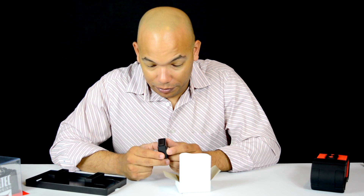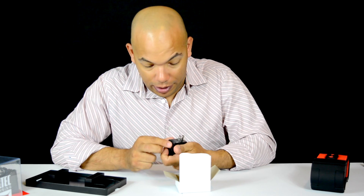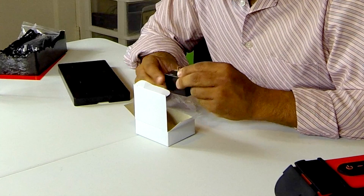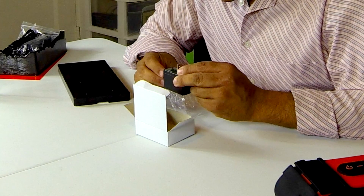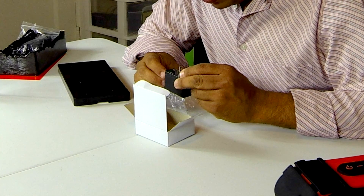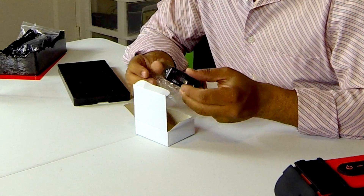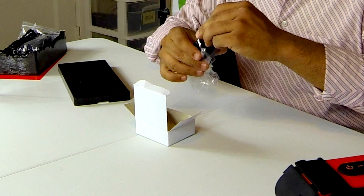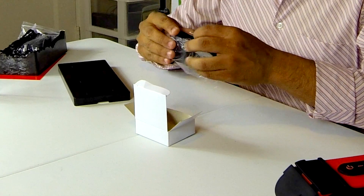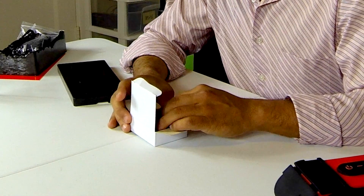This white box right here looks like probably the power cable, a power brick, or the power adapter. It is by Altec Lansing. We have five volts, one amp — pretty standard, the same type of charger that maybe your cell phone might use.